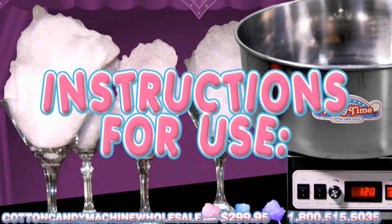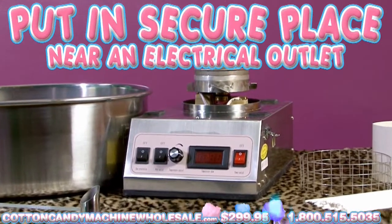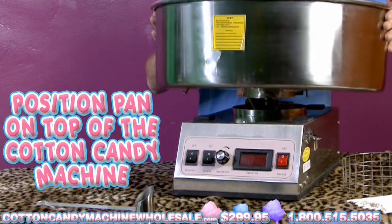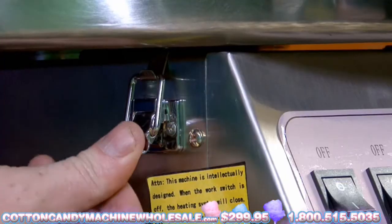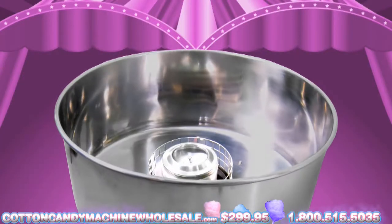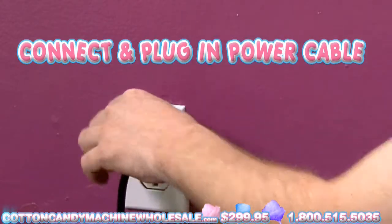Instructions for use are as follows. Put the Cotton Candy Maker in a secure place near a grounded electrical outlet. Position the Cotton Candy Pan on the top of the Cotton Candy Maker. Fasten the pan onto the Cotton Candy Maker using the three clips. The space in the center of the pan goes on the electric motor device. Connect the Cotton Candy Maker into an electric outlet.